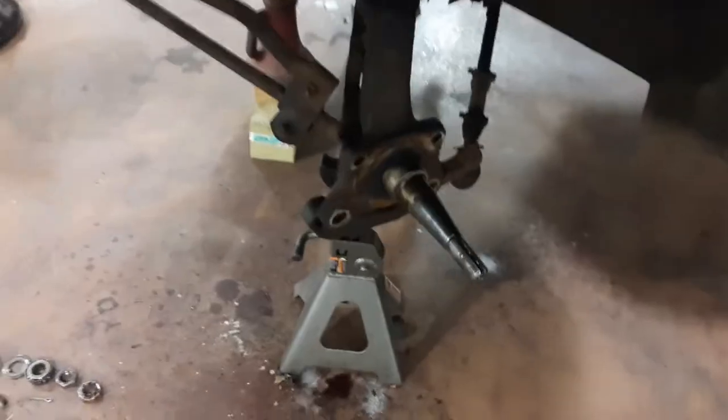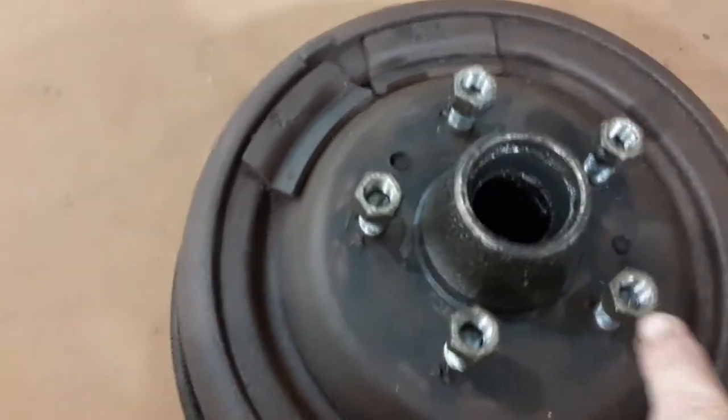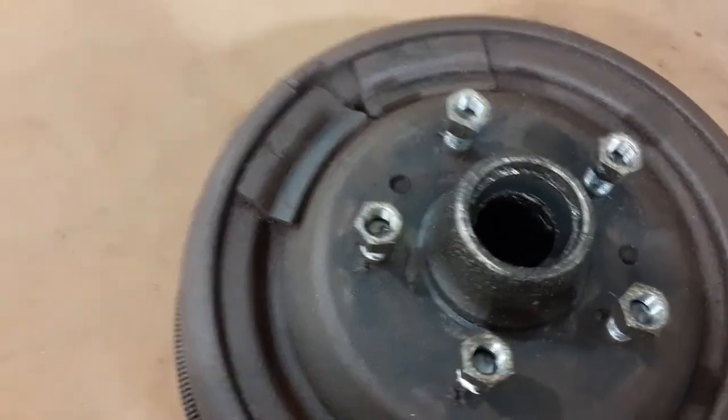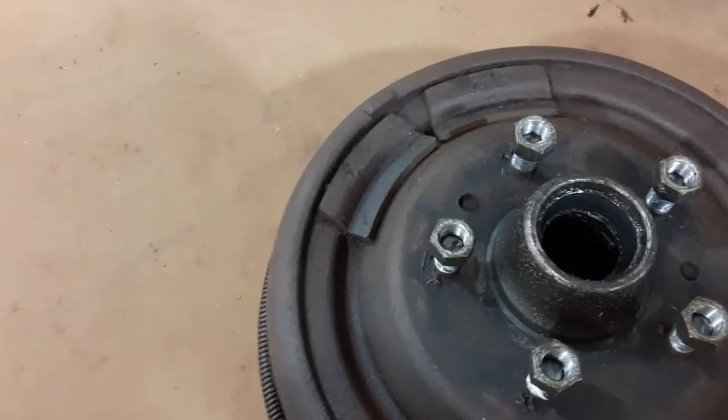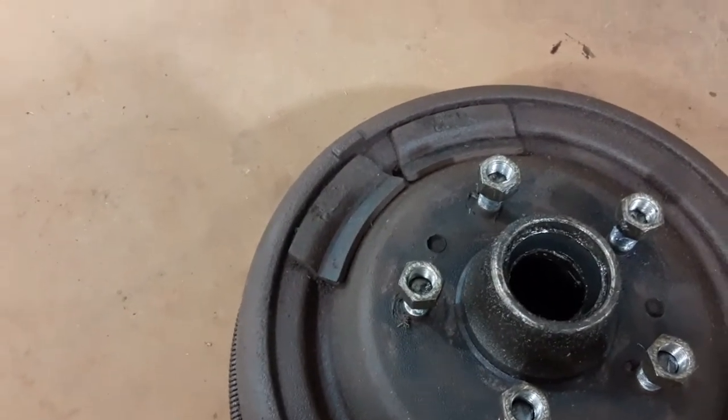This Chrysler has left-hand threads on the lug nuts. I've got grease on it, but there's a little 'L' marked on here, so you have to make sure that you turn those the opposite of normal — like you would normally be tightening in order to loosen them.